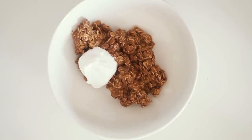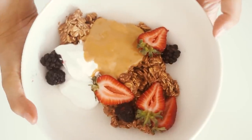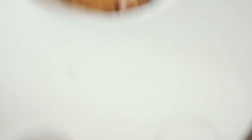Once it was all done I served it into a bowl with some Koyo coconut yogurt, a whole heap of peanut butter — the peanut butter obsession continues — and some fresh strawberries and fresh blackberries. This is a really good lunch to have if you are craving something sweet.